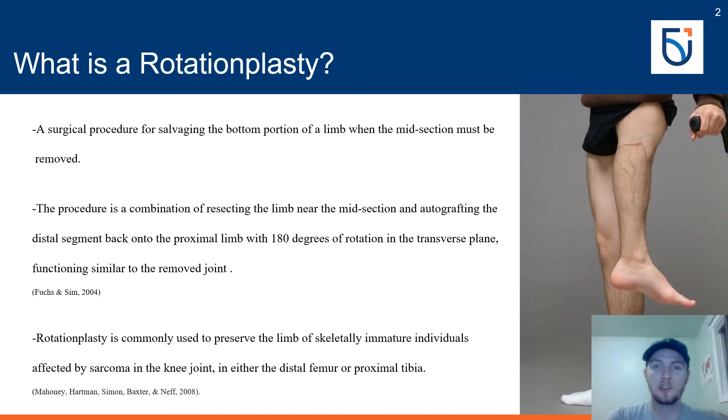Rotationplasty is a surgical alternative to above knee amputations. It is a surgical procedure for salvaging the bottom portion of a limb when the midsection must be removed. The procedure combines resecting the limb near the midsection and autografting the distal segment back onto the proximal segment with 180 degrees of rotation.